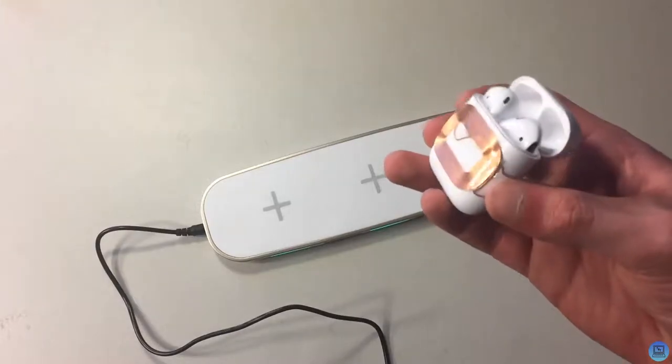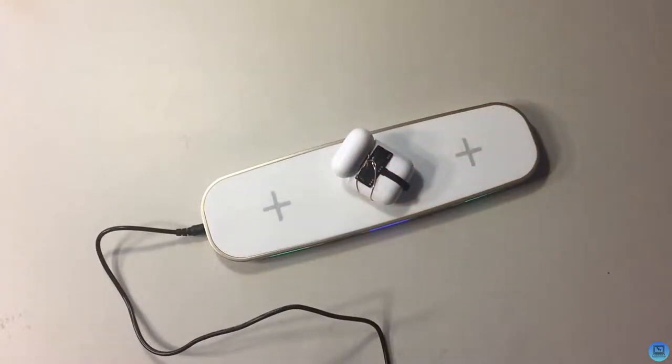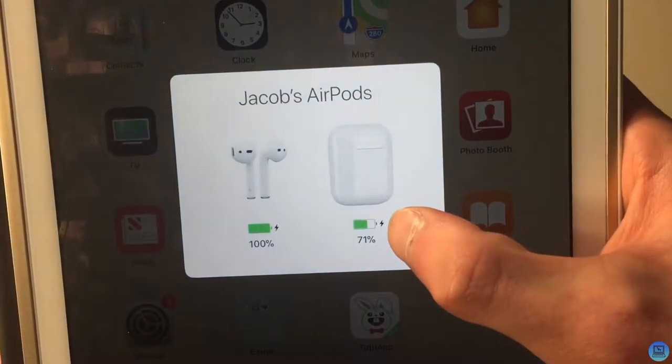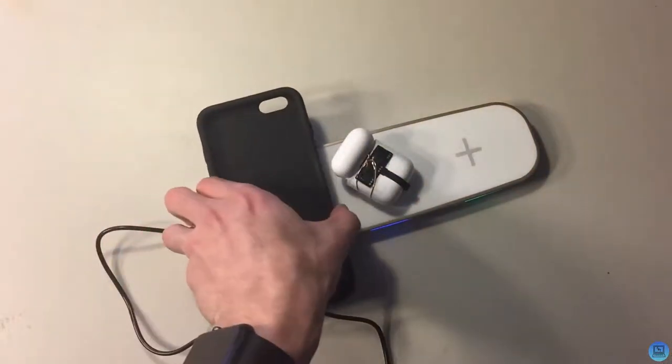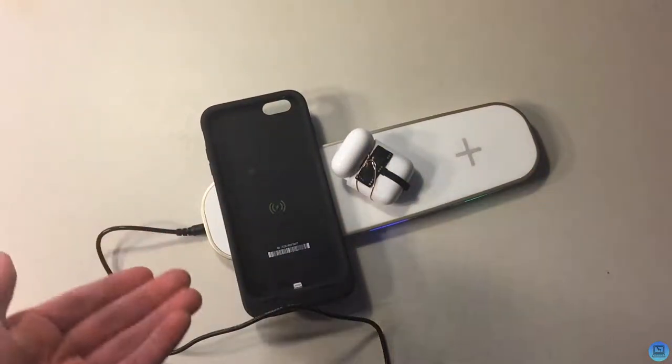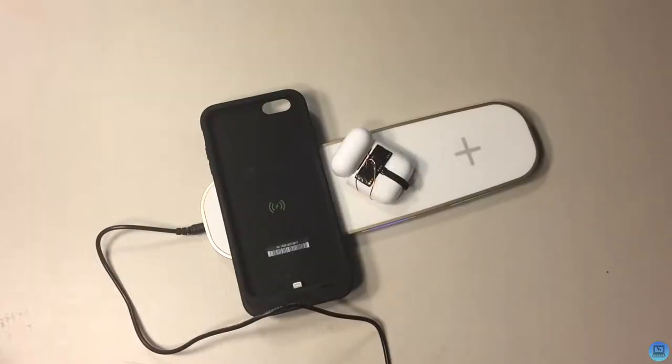I have my wireless charging AirPods — I'll put them down on the charger and you can see on my iPad it is charging the AirPods. You can charge multiple things at once, which is kind of the idea here. If I put on the Mophie, it'll start charging that too.